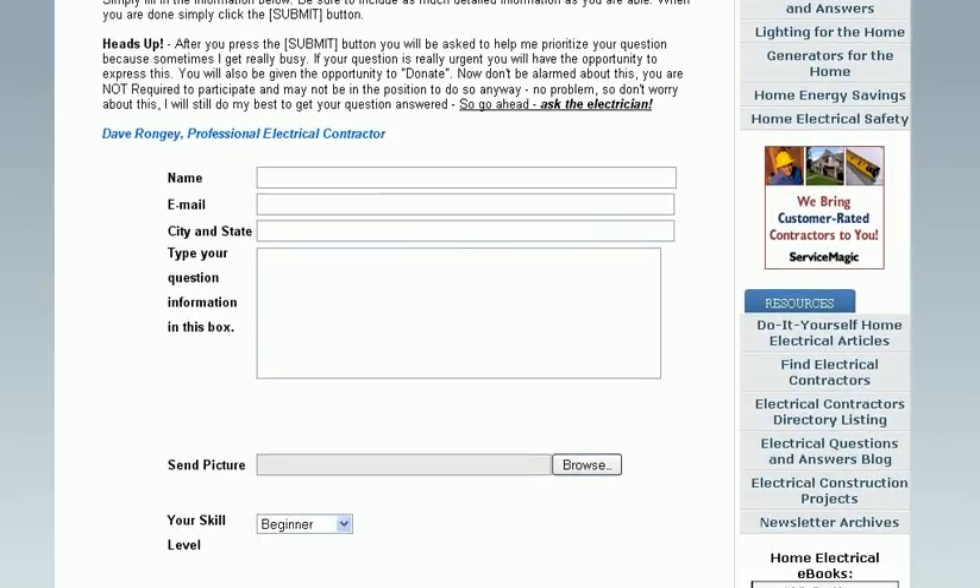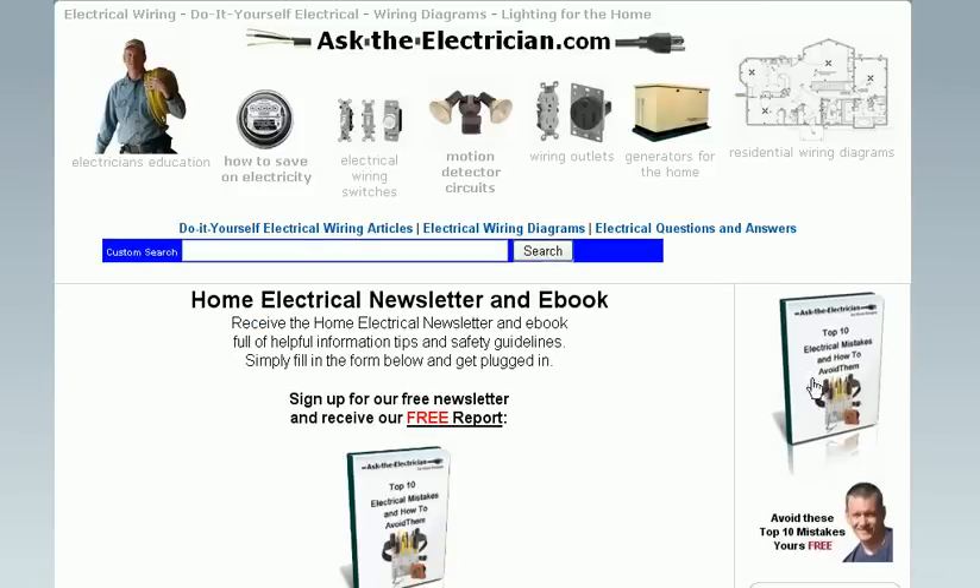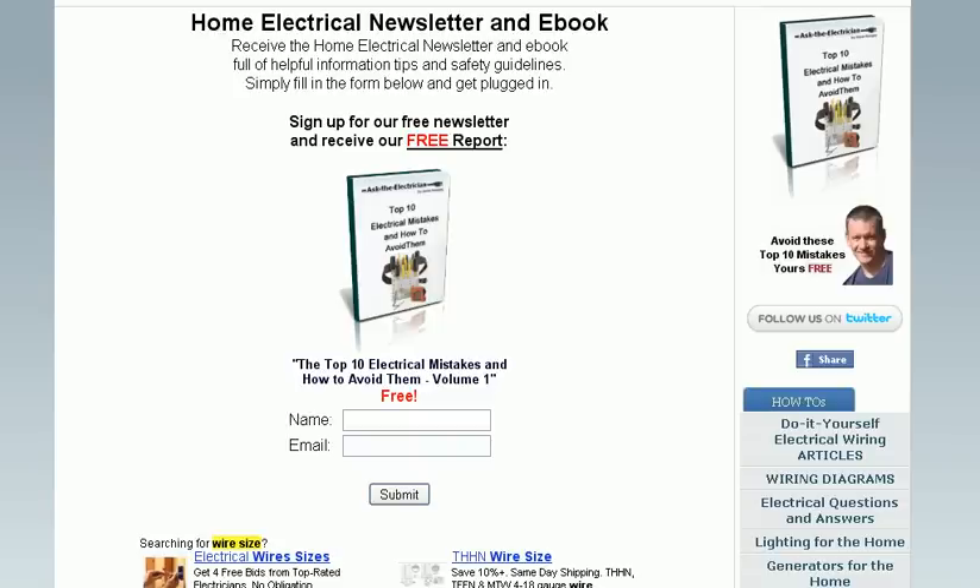Complete information helps me understand exactly what your situation is so I can give you a really good answer. While you're visiting the Ask the Electrician website, don't forget to request your free book about the top 10 electrical mistakes and how to avoid them. This book is absolutely free, and receiving it also makes you eligible to receive our newsletter full of free tips and information.